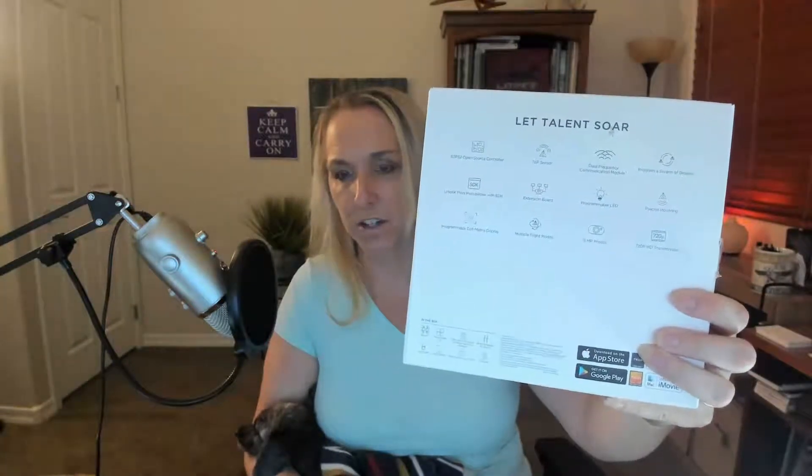Before we open it up, it says on the back: 'Let talent soar.' So it's got all of the different features of the Tello Talent drone — open source controller, TOF sensor, dual frequency communication module, you can program a swarm of drones, unlock more possibilities with SDK, extension board, programmable LED, precise hovering, programmable dot matrix display, multiple flight modes, five megapixel photos, and 720p HD video transmission. Those are all the things listed on the back of the box.